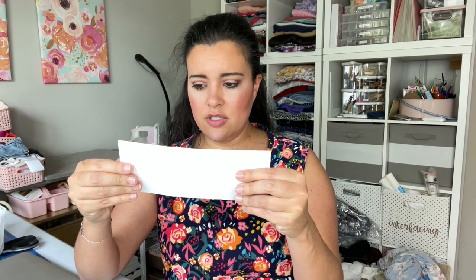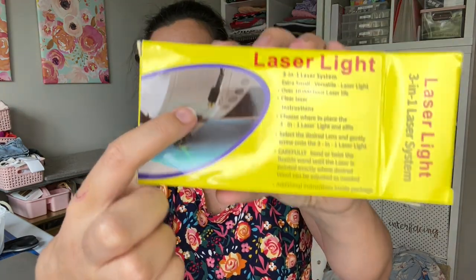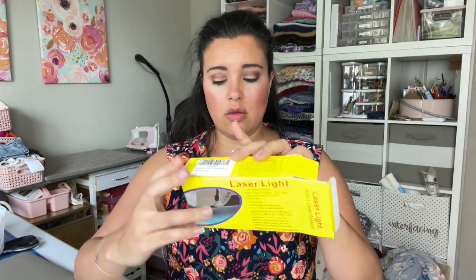This looks like something I should not own or operate — like it belongs in a doctor's office, maybe an OBGYN's office. Okay, so instructions: choose where to place the three-in-one laser light and affix. There is Velcro on this side here, so you just peel back the Velcro and the laser light is supposed to come over your machine like this. I think you put this on top of your machine and this comes down and over. There are photos, but those photos only describe the different lenses, so not super helpful. I can kind of see the laser is coming up and over the top of the machine, so that's where I'm going to put it.